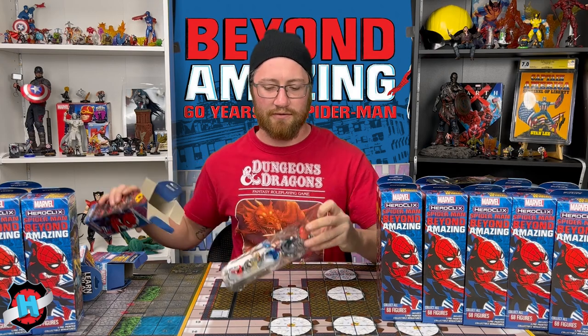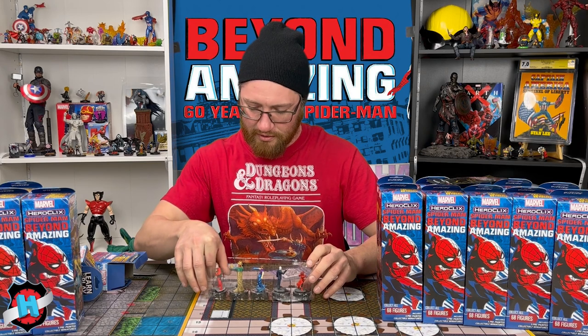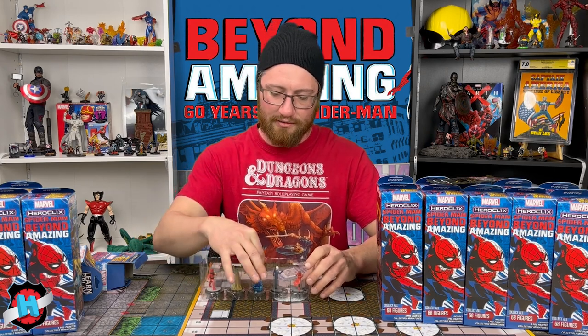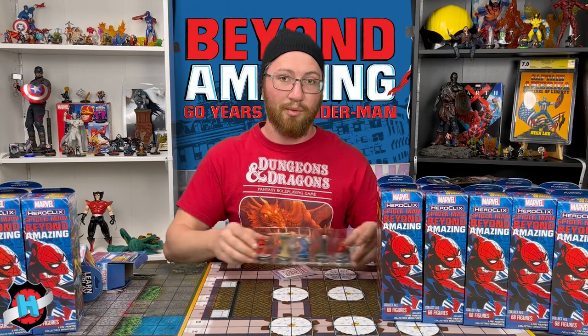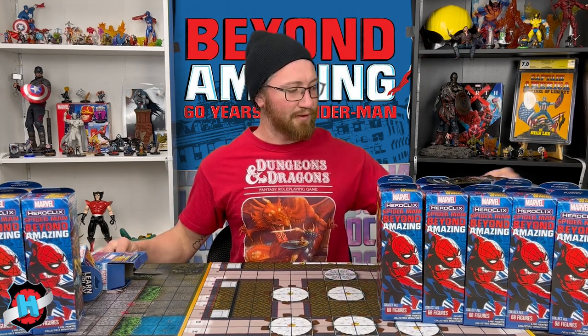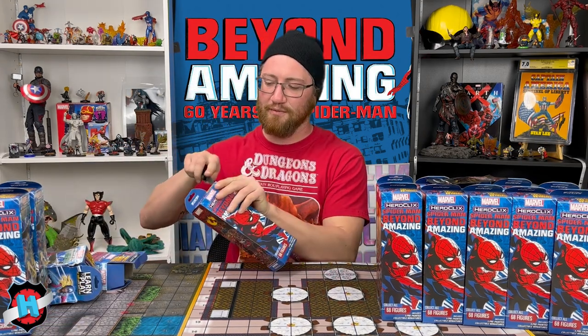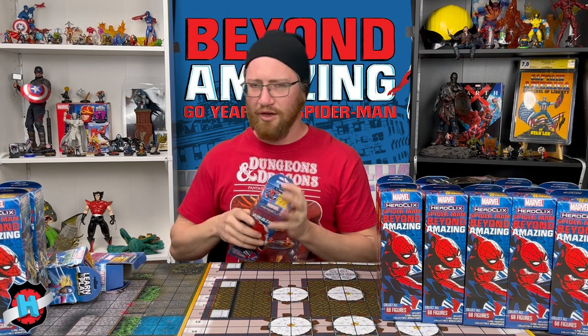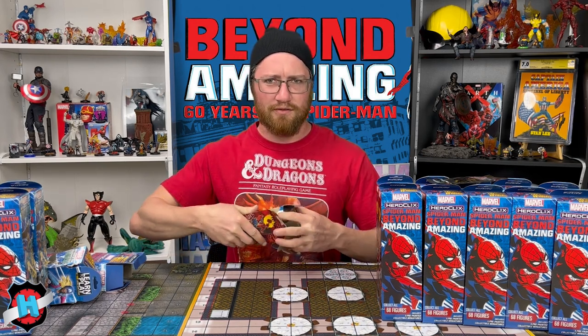That's two super rares, one chase. We've got a Common Hand Ninja, Sandman, Hydro-Man, Chameleon, and Madam Web — double prop for spider-themed teams, something like that. Got three boosters left. These should all three be rares, but maybe some equipment mixed in. We'll see.